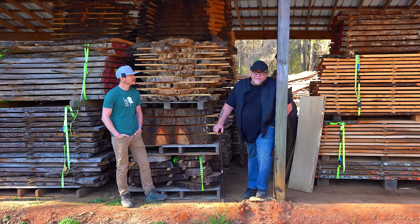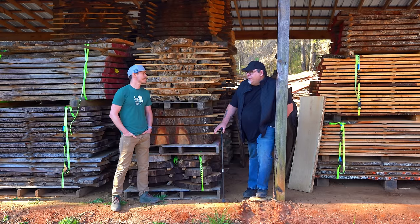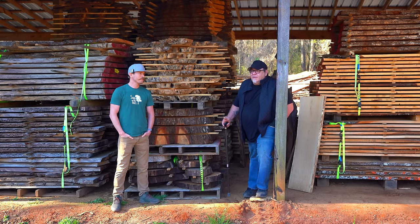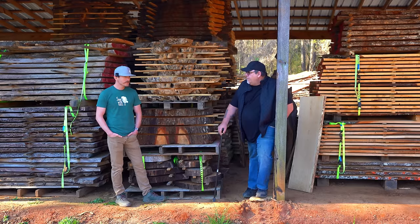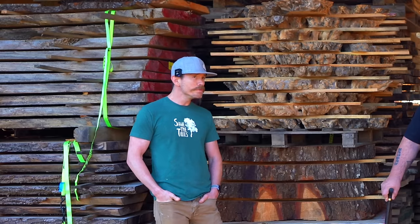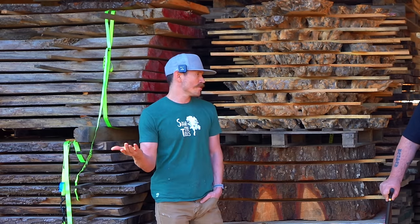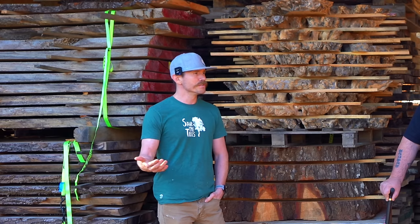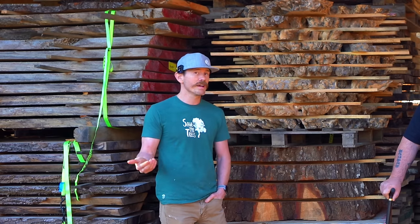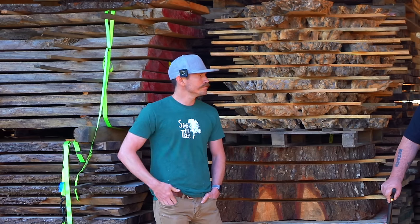One of the nice things about an operation like this is that you can afford to sell lumber a bit cheaper than places like Rockler or Woodcraft, which have great lumber and great selections but higher prices. You can beat those prices because you're not a reseller — you're actually milling the material. To be fair, we do have some exotic wood and really nice slabs that we import, and those prices are higher because we're paying a middleman. But if you're shopping with a local sawmill, you should expect cheaper prices — you just need to make sure the quality is good.